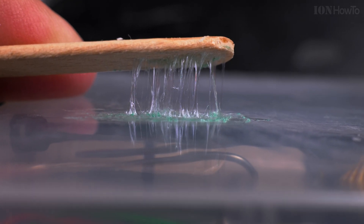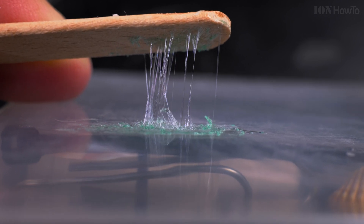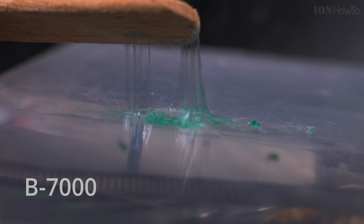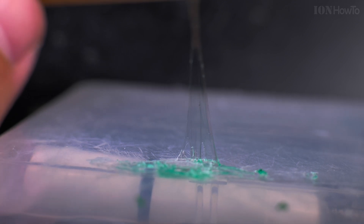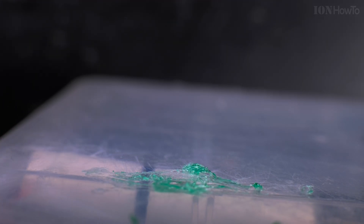That's the B7000 — it's relatively easy to remove. It's very elastic, it's really stretching.